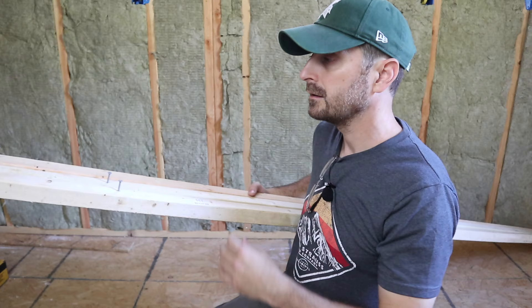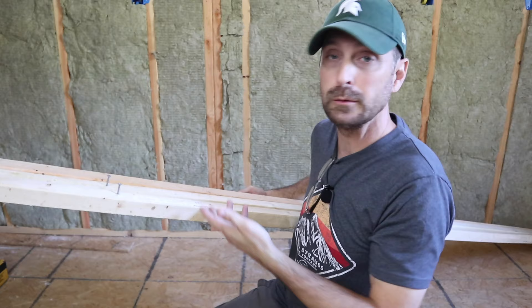If you're by yourself and you're a one-man show, it's always a challenge to hang drywall, especially on the ceiling. It's only going to take a few pieces of scrap lumber and you can do it by yourself. You will need at least three pieces of two-by material — in this case, two-by-twos, preferably eight feet long.